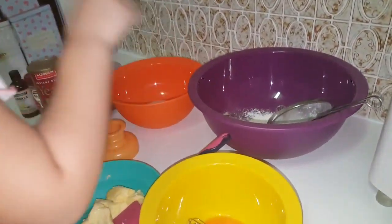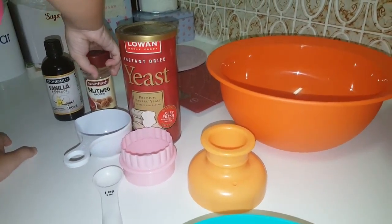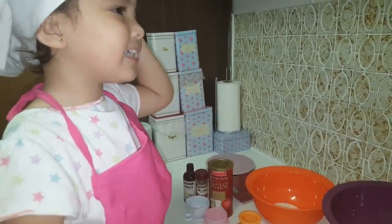So what we have here is butter, eggs, flour, and sugar. We also have the yeast, the nutmeg, and the vanilla.